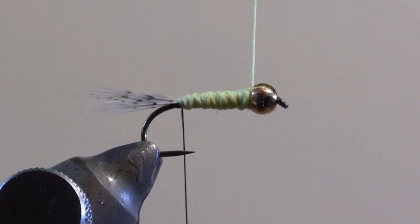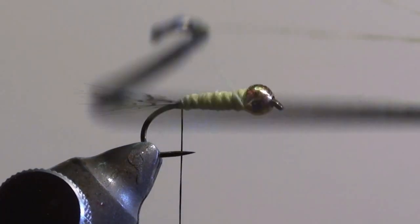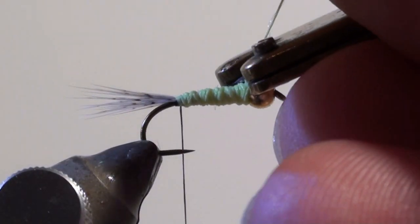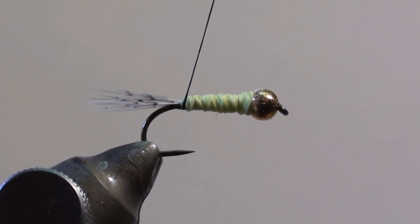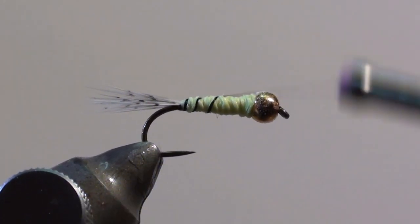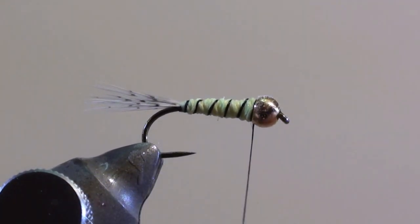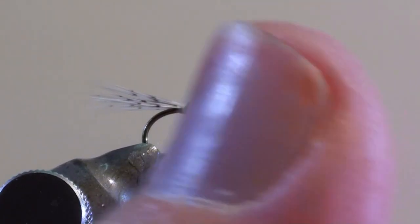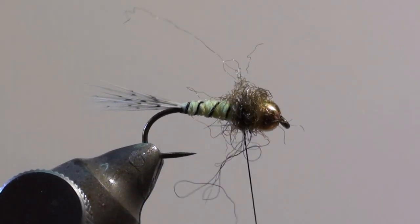Tie off the floss with the whip finish. Wind the tying thread back to the bead in turns so that you have a ribbing on your fly. Twist some copper colored Entrom dubbing on your thread and wind it behind the bead.